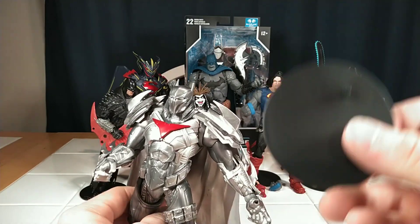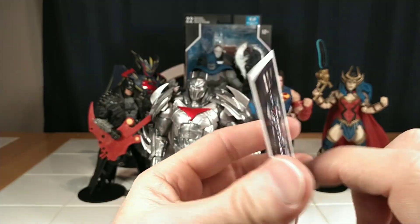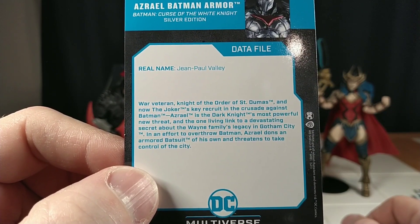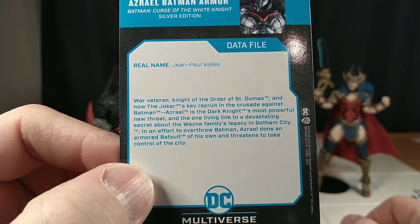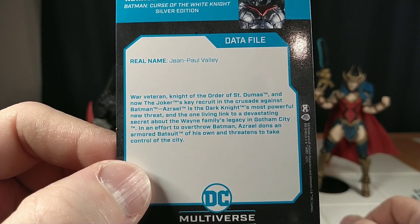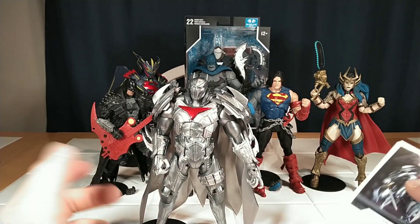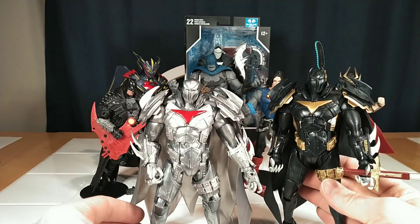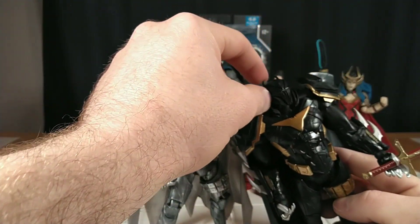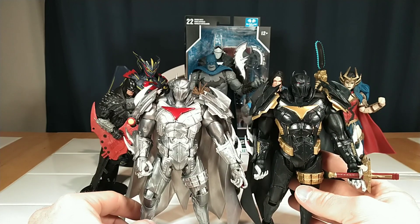He comes with a sword and a stand — the stand's necessary because of his tiny little feet. His card shows he has his thumb there. Real name: Jean-Paul Vallée. War veteran, Knight of the Order of Saint Dumas, and now the Joker's key recruit in the crusade against Batman. Azrael is the Dark Knight's most powerful new threat and the one living link to a devastating secret about the Wayne family's legacy in Gotham City. In an effort to overthrow Batman, Azrael dons an armored batsuit of his own and threatens to take control of the city. That's interesting because when he first came out, he was not a villain. Here's the first release — the black version. I feel like the head's a little bit different, maybe his ears aren't as pointy. The black version looks pretty good — I like that the gold at least opposes the silver.